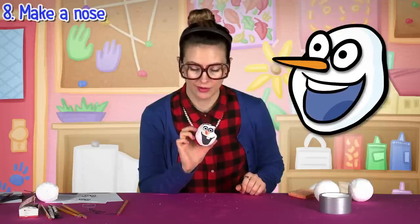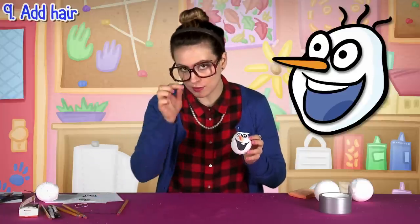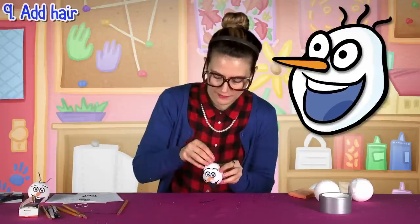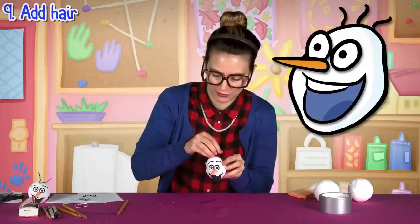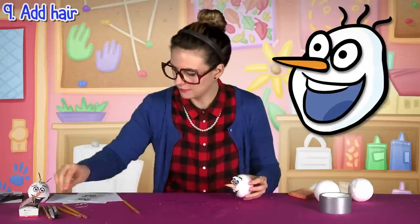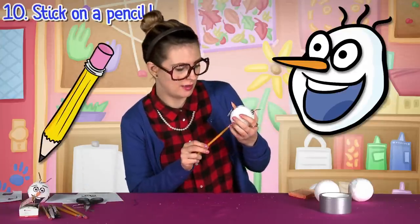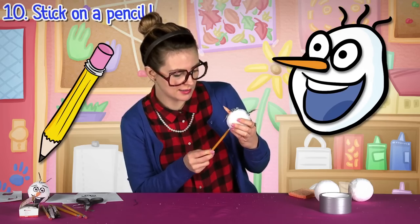There's one thing missing though — Olaf has a little sprig of hair on top. Yes he does! So that's where our twisty ties come in. There's one little sprig, another one, let's give him one more. One last step and then you're in business for being awesome.